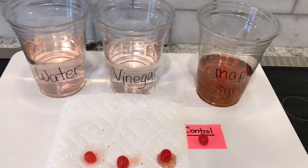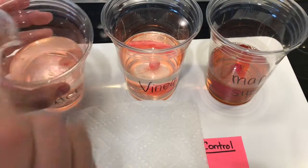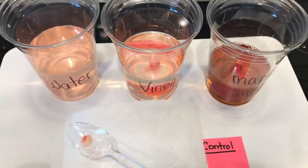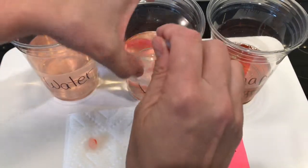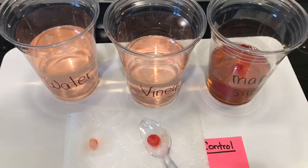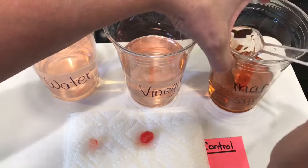The timer has been 10 minutes. Let's take the jelly bean out of the water, the jelly bean out of the vinegar, and the jelly bean out of the sugary maple syrup.